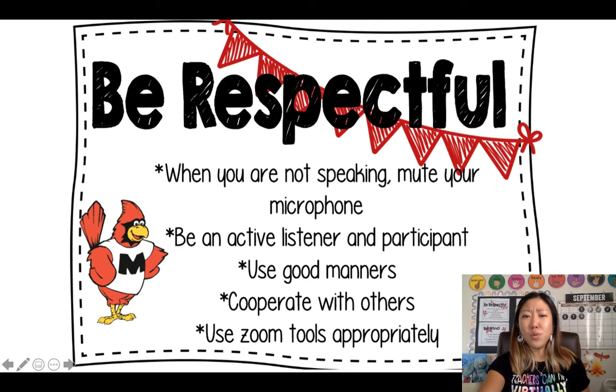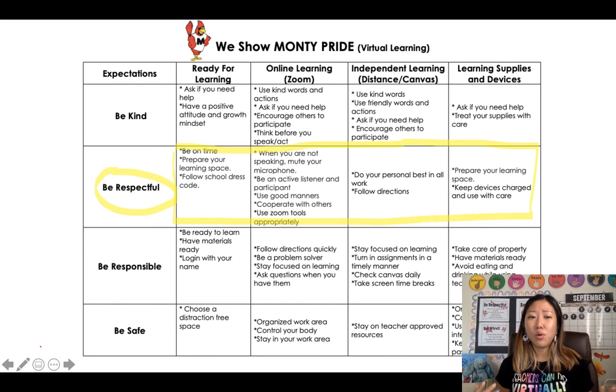Let's go over a few more things. In order to be respectful, before online learning or Zoom starts, you have to be prepared. You want to be on time and have a learning space that's safe for you — so no water right next to you where it can spill all over your work.